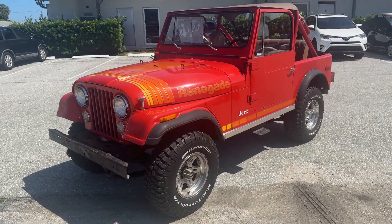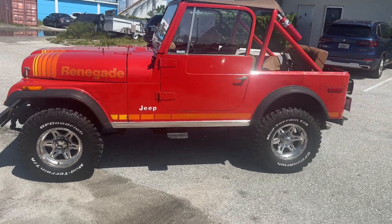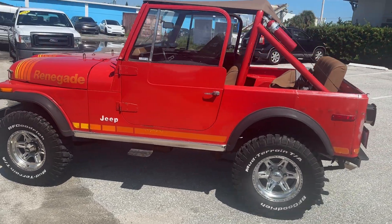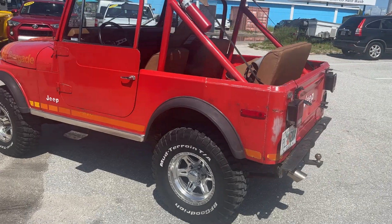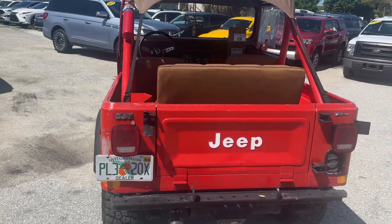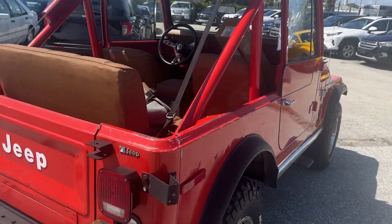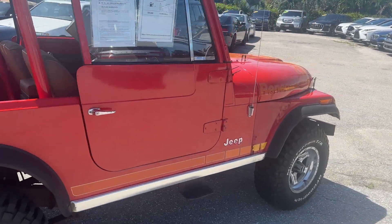Good morning. We're here at Classic Cars of Palm Beach in Jupiter, Florida. We're going to do a little walk-around video on this very cool 1979 CJ7 with 62,000 miles on it. We do these videos for our out-of-state and out-of-town buyers so they know exactly what they're getting when the car arrives. We just want to make sure there's never any surprises.